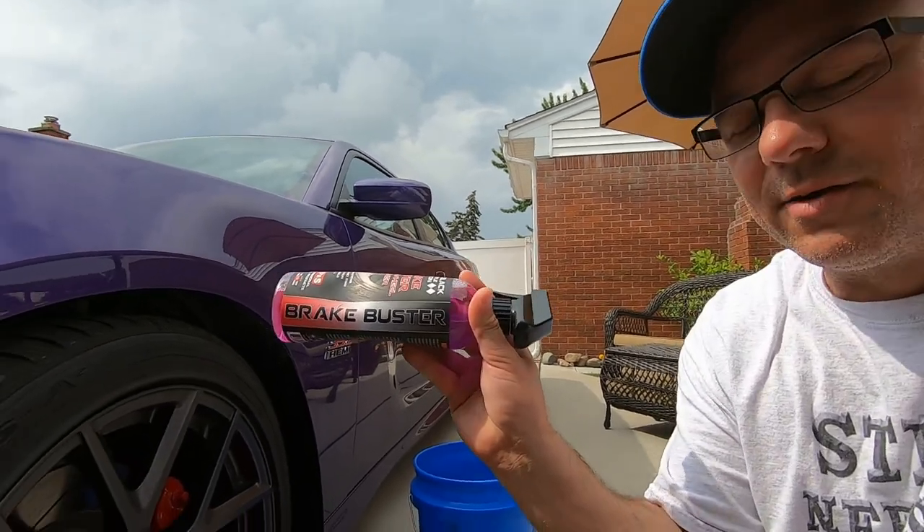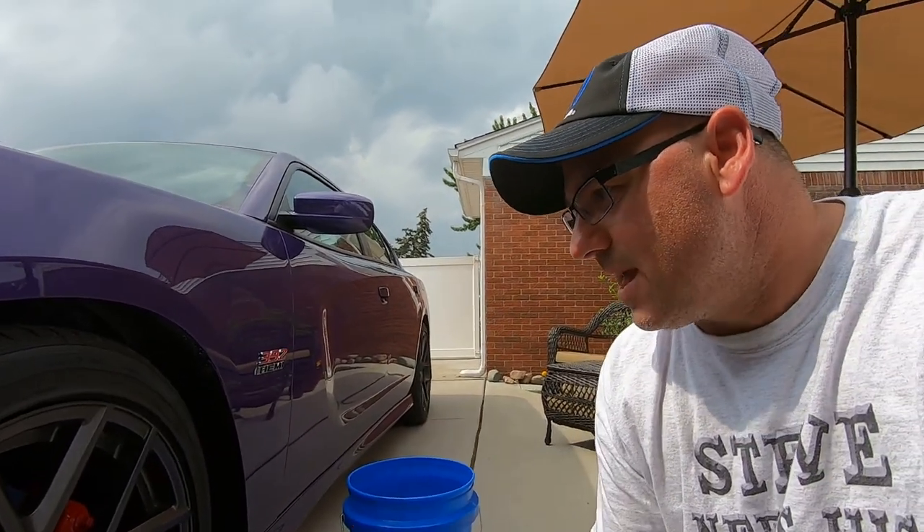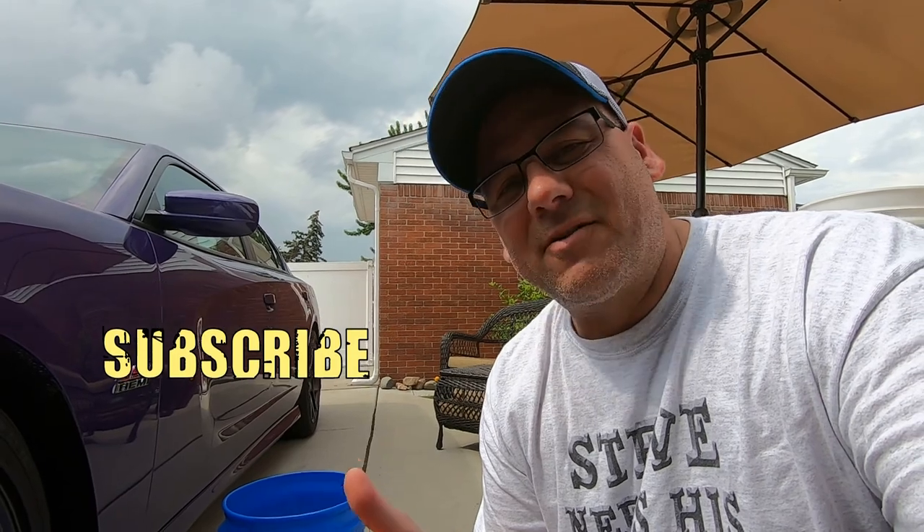Hey guys, welcome to the channel. Today's July 6th. I wasn't going to do this video — I was getting a video ready for another one on Turtle Wax products, their soap and that. I was cleaning the wheels first to get it ready before I washed the car, and it's the first time I'm using the PS Brake Buster right here on the Charger. You can really see how clean the wheels came — I already did the passenger side and figured, why not show you guys.